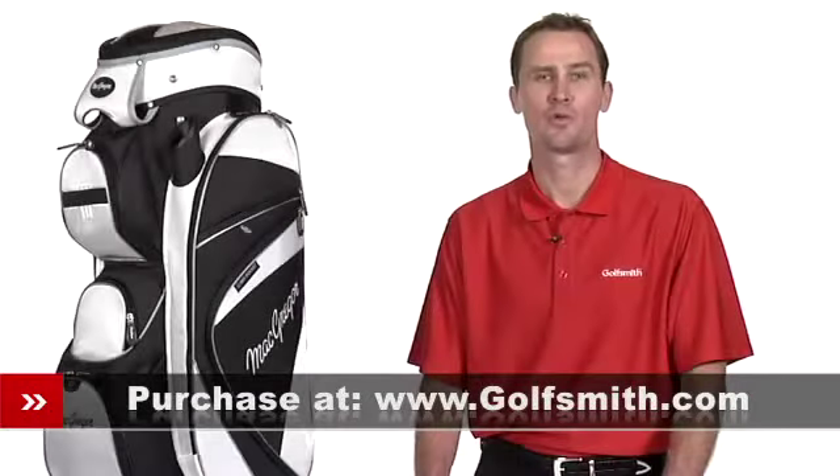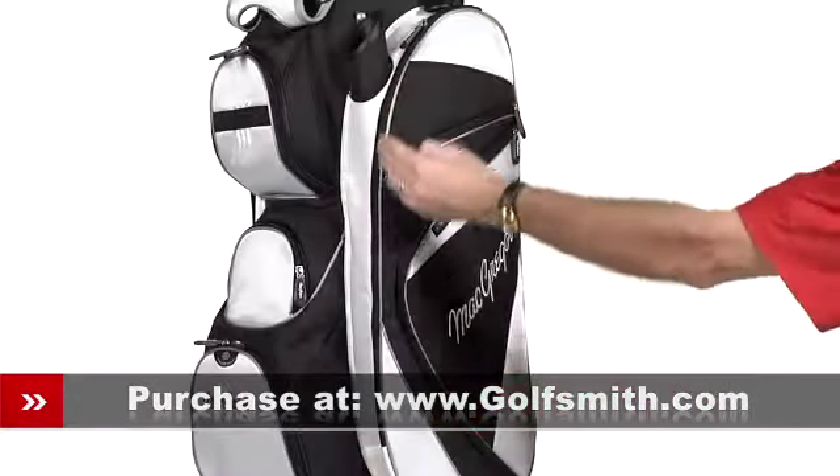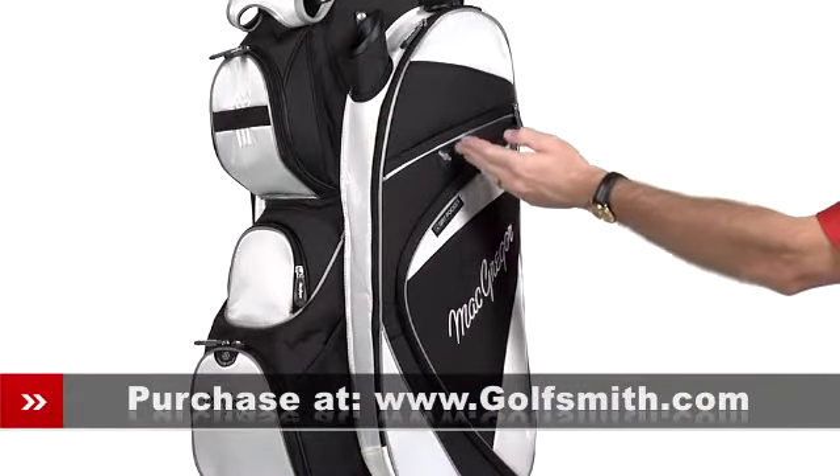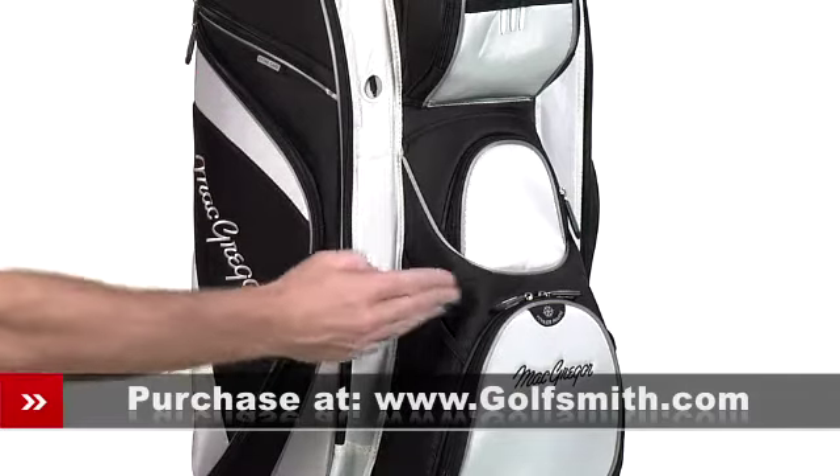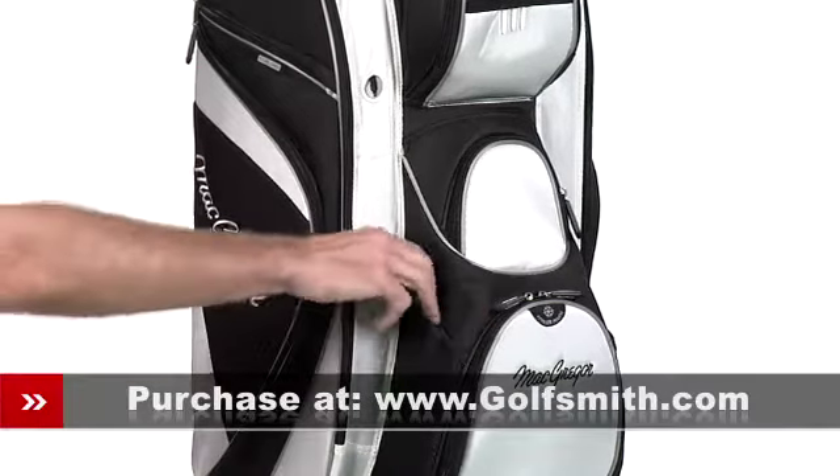There's plenty of front accessible storage as well, with two full-length apparel pockets, a dry pocket, a velour-lined valuables pouch, a scorecard pocket, an insulated cooler pocket, three more zippered accessories pockets, and two mesh pouches.